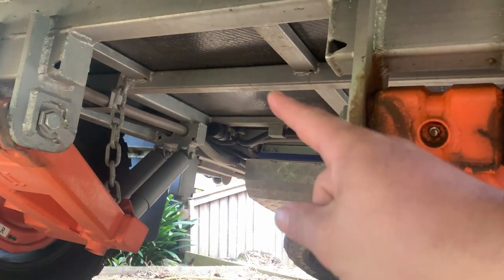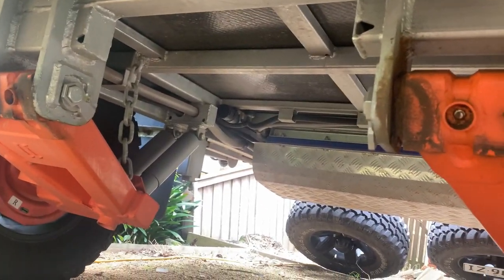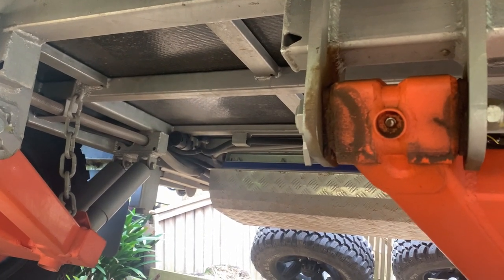Underneath the van, the plan is to mount these two tanks in that gap in there, running forwards and backwards. They'll fit between those two mounts for the swing arms. The tank weight will also be centered over the axle area, so that won't affect any of our ball loadings. The reason we've decided to add more tanks rather than doing the grey water conversion is because some of the places we're heading to, we know we can't just let our grey water spill out — we have to contain it. This gives us another 86 litres of water. I'll set them up so they are purely for drinking water only, with a separate pump, but we'll be able to transfer water into the other tanks if needed.